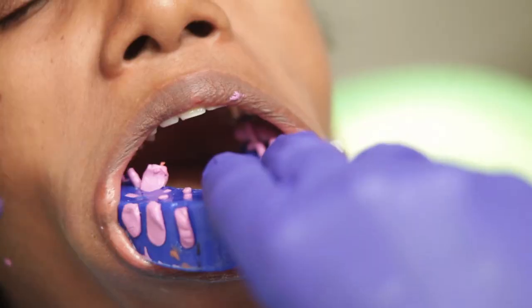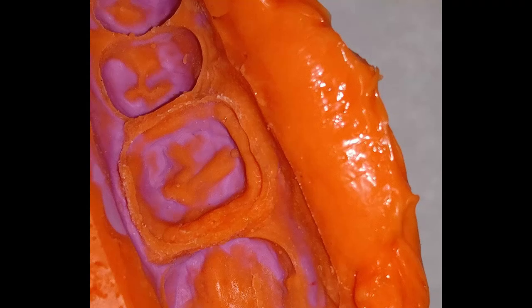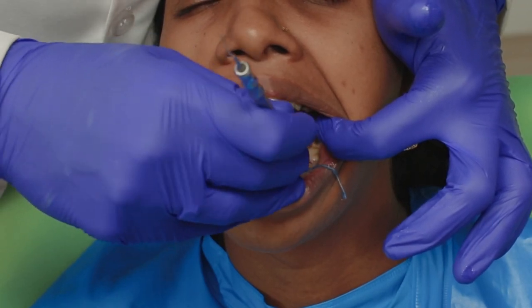My impression is ready and this is how it looks. You can appreciate the light body going beyond the margin. Now it's time to take the two-step impression.